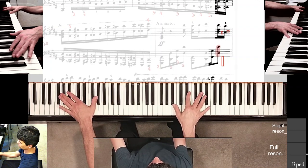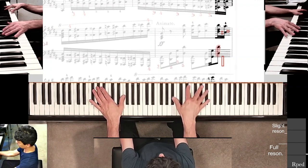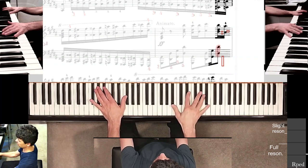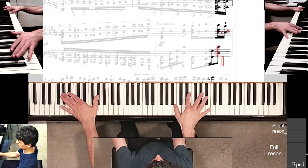My focus right now is just the left hand, so if the right hand doesn't work out it's no big deal — I'm trying to solve one thing at a time. That was better.